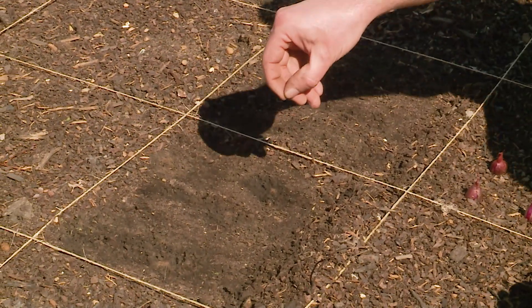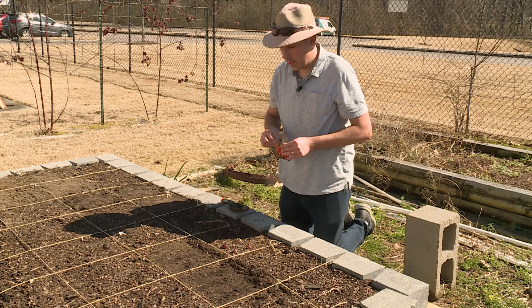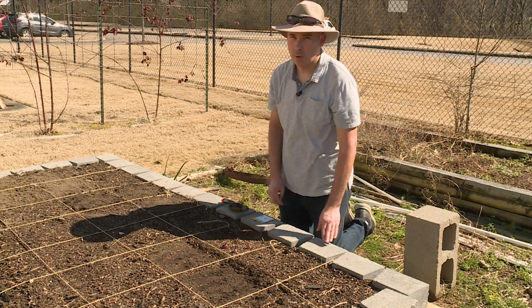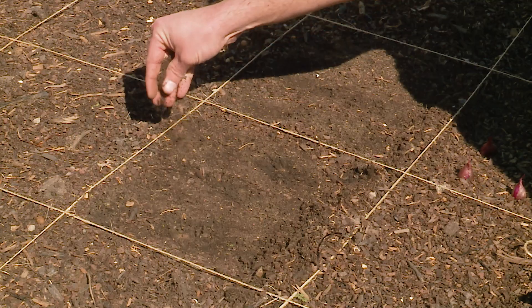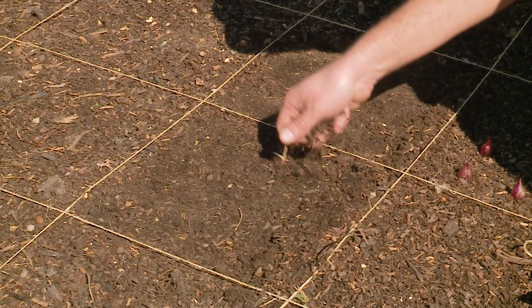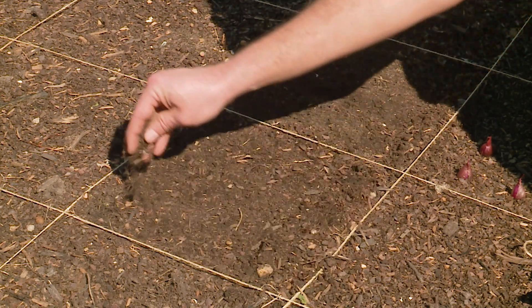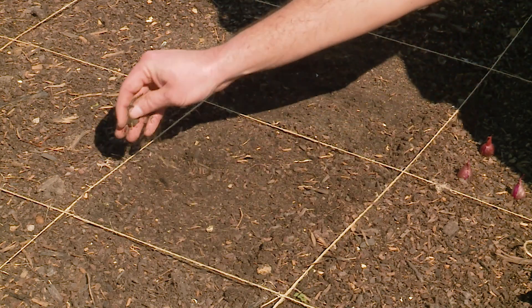Carrots sometimes take several weeks to come up, so there's a chance they might wash into a lower spot in your garden. We're going to hope that doesn't happen. I'm just going to take the soil I scraped off previously and just lightly cover them — just so they're barely covered. If you want, you could take some soil from another part of your garden.